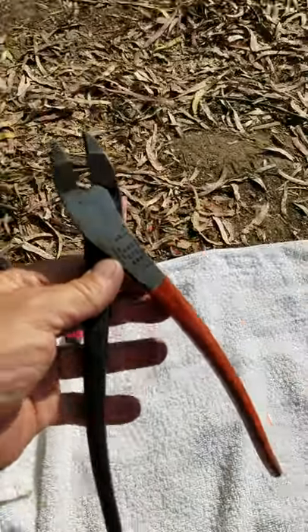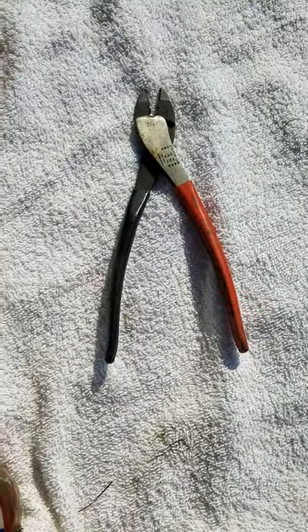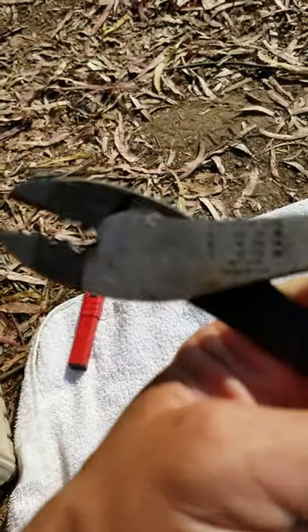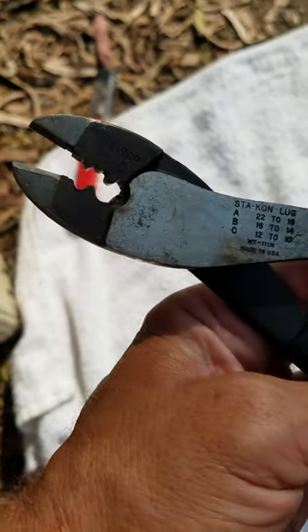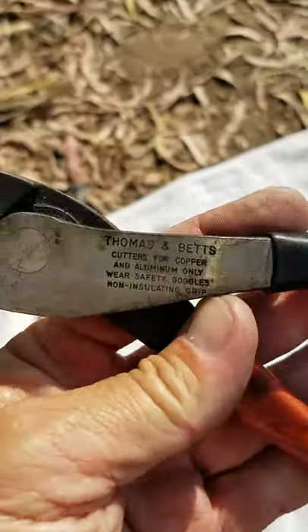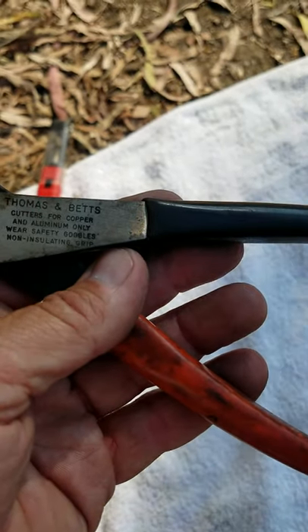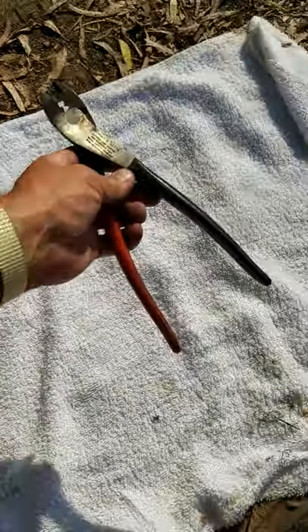So I got these. A pair of these things — great little crimpers and crushers. Like it says, Thomas Betts on it. Cutters for copper and aluminum only. I'm going to pair those.